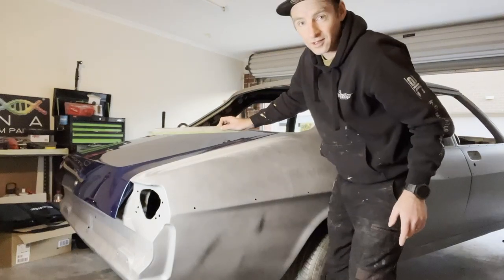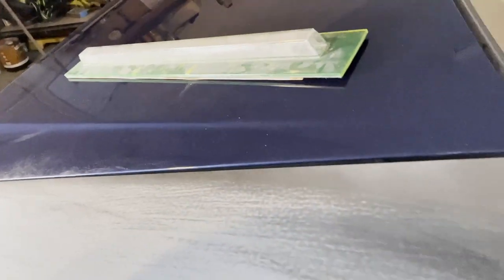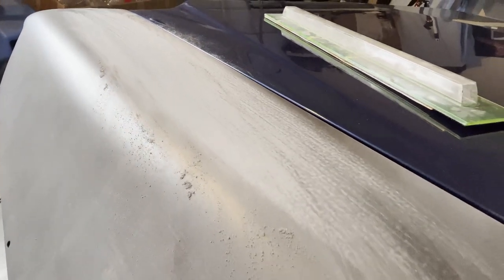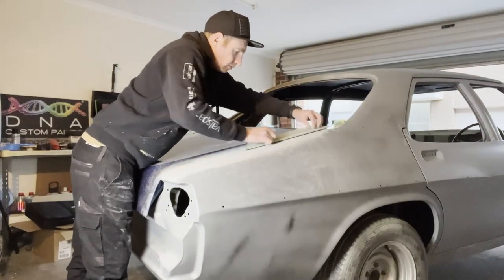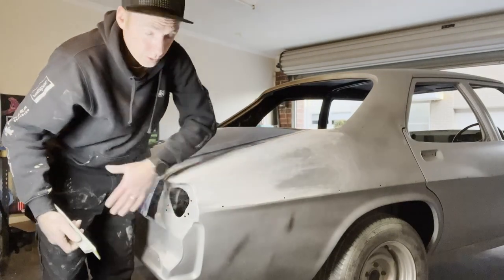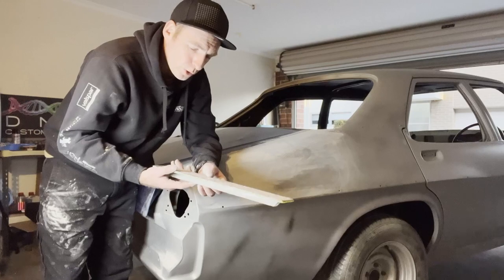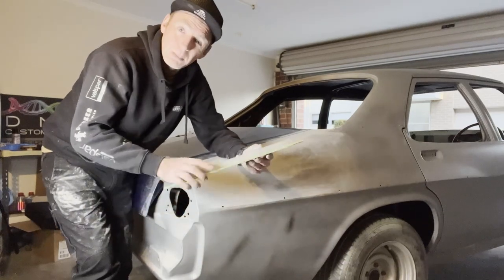This is a really good example of what I was talking about. Have a look at this. You see those lines in the primer there, in the guide coat? Look at those lines up there. That shrink back guys — that's what you want to avoid happening when you prime your car. As for pressure on the block — not really much. Just letting the block do the work, the sandpaper do the work. The only pressure I'm really putting on it is just keeping that block flat with the panel, that's it.